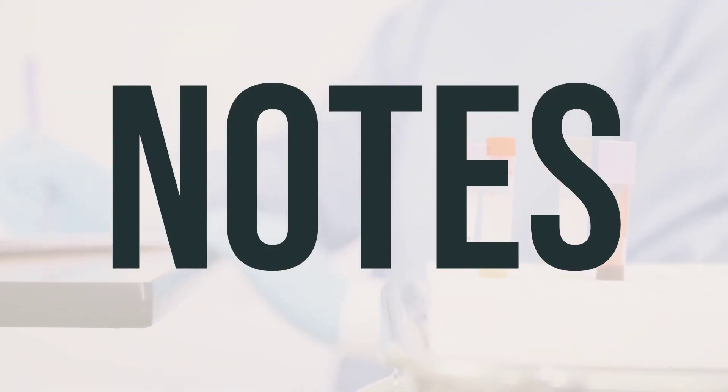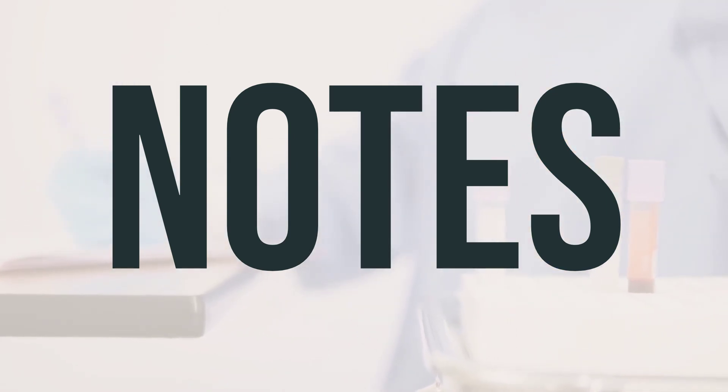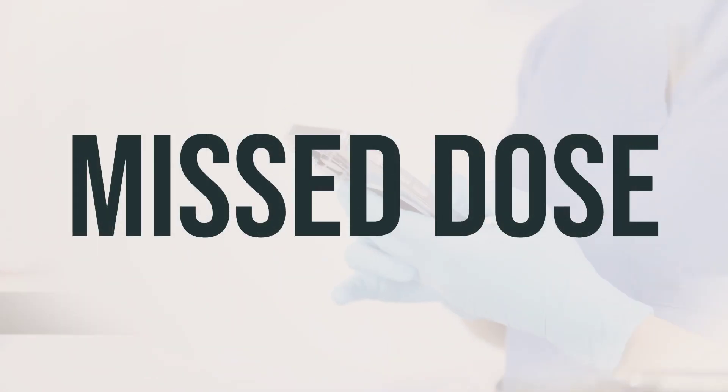It's important not to share this medication with anyone else. Your doctor may also want to monitor your hormone levels and other factors through blood tests while you are using this medication. Make sure to keep all of your scheduled medical and lab appointments. Take each dose as directed by your doctor. If you happen to miss a dose, speak with your doctor or pharmacist to determine the best plan for resuming your dosing schedule. It's important not to take a double dose to make up for a missed one.